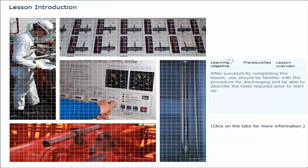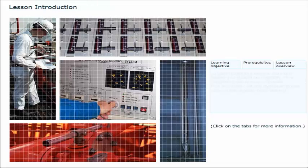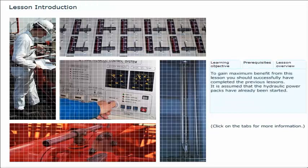After successfully completing this lesson, you should be familiar with the procedure for discharging and be able to describe the tests required prior to start-up. To gain maximum benefit from this lesson, you should successfully have completed the previous lessons.